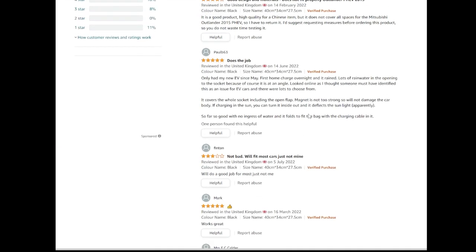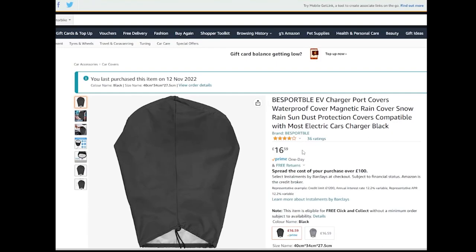The price does vary day by day - mine was £16.59. It comes in just a flimsy cellophane bag. I'm going to keep it in a tougher zip-lock bag and keep that in the back of the car in the two side bags. If you haven't seen my review on those from the old ZS, they're quite a handy way of keeping stuff in your boot - check out the link above.